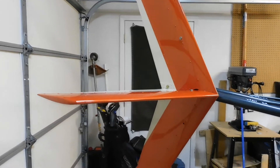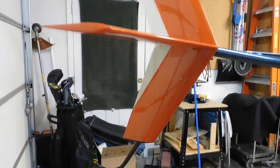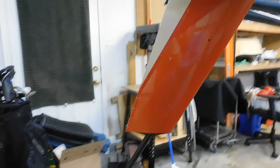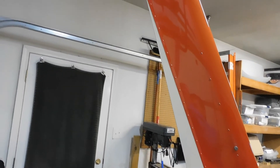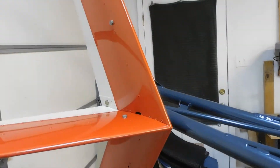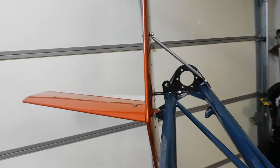I just got the tail fin assembly back from the body shop paint people. And here it is — that beautiful color up against my nicely powder coated airframe.